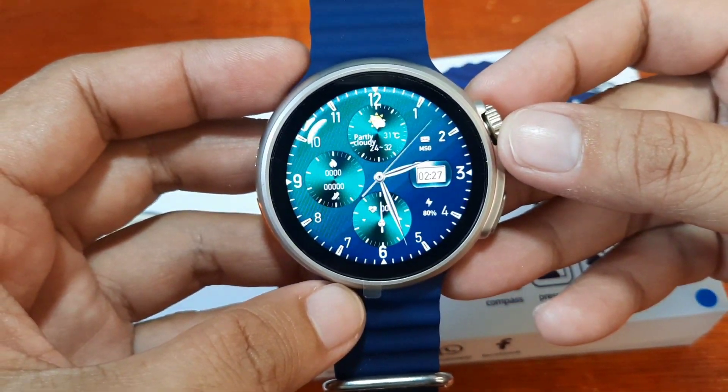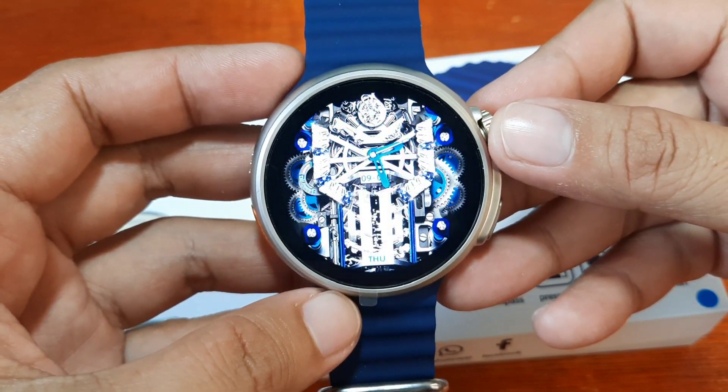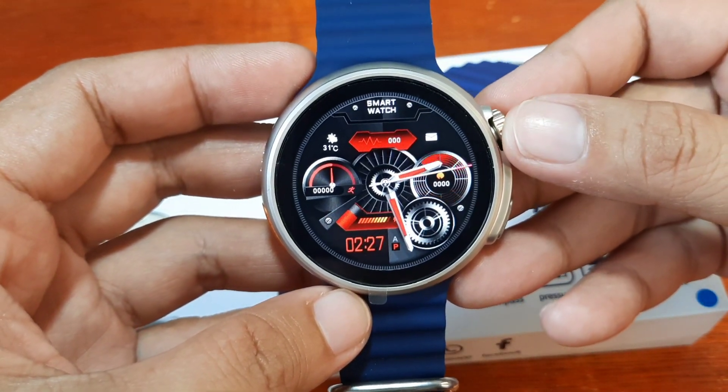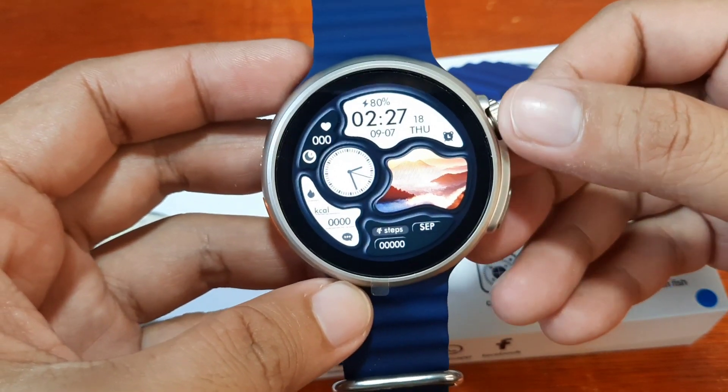You can use this to change the watch face. Let's check — we have one, two, three, four, five. That's it — five preloaded watch faces on the device.